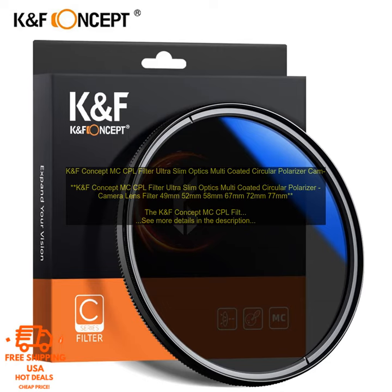The KNF Concept MC Corporal Filter is a high-quality circular polarizer camera lens filter, available in sizes 49mm, 52mm, 58mm, 67mm, 72mm, and 77mm. It is a high-quality circular polarizer filter that can be used with a variety of camera lenses.